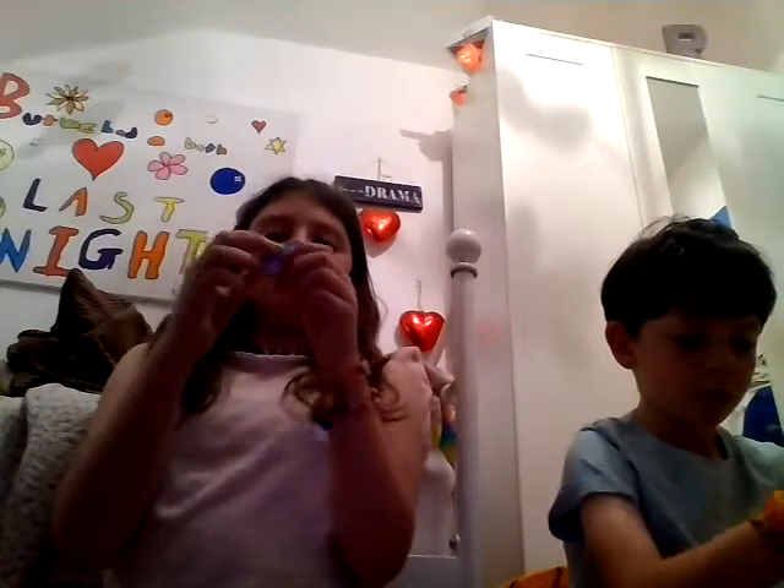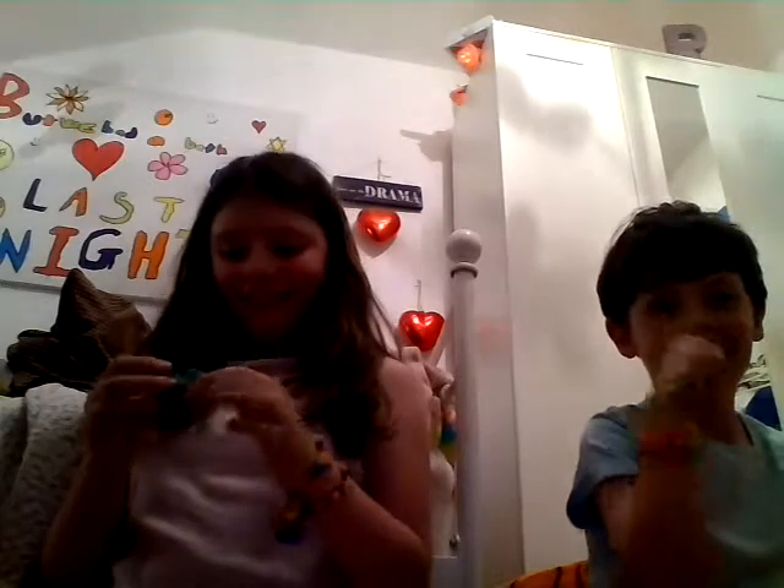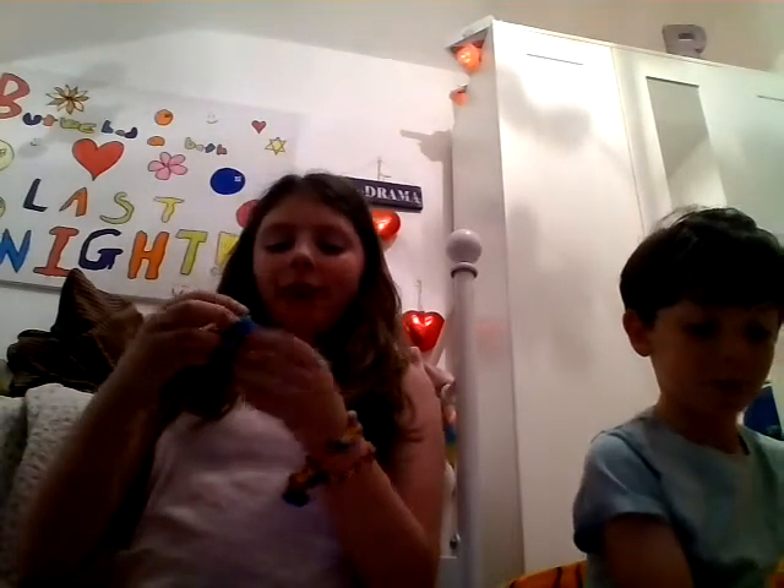First ever rainbow loom band! And the next one is this — this is a dragonfly charm that I made by myself.